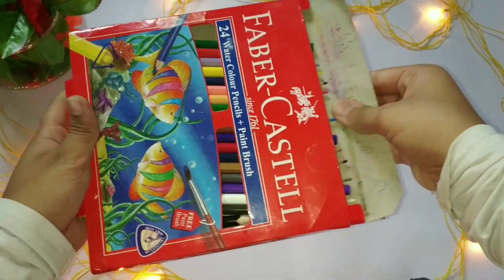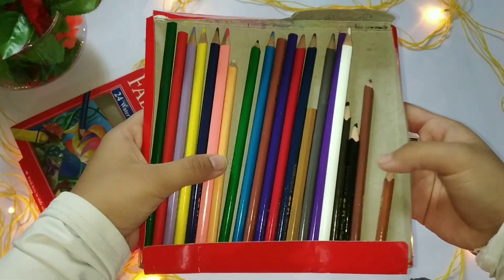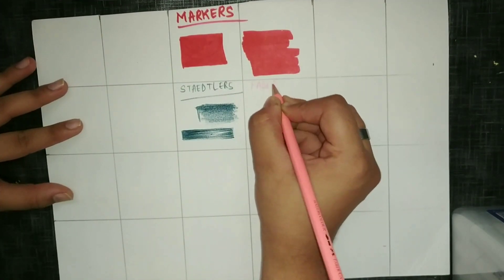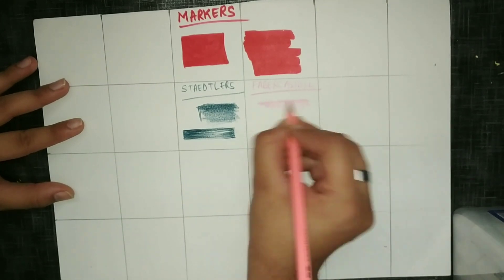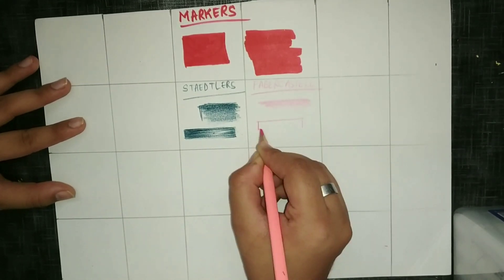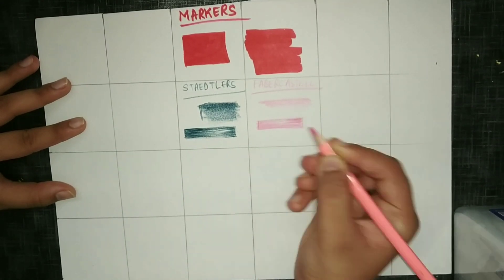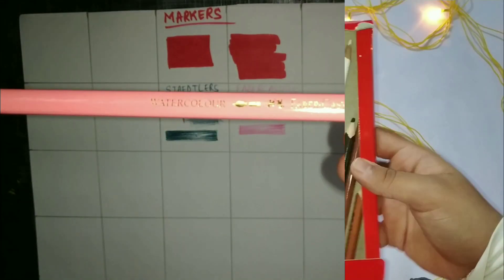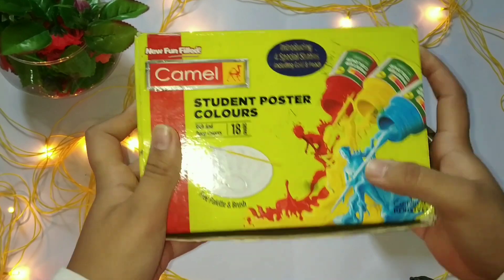Now I'm going to show you a cheaper alternative for Staedtler watercolor pencils. These pencils are from Svabercastle — a set of 24, bought for 299 rupees from a local stationery shop. You can see how they work; they blend nicely, but the pigment is not as rich as Staedtler's. So if you don't want to invest much in Staedtler's, you can buy these as a cheaper alternative.